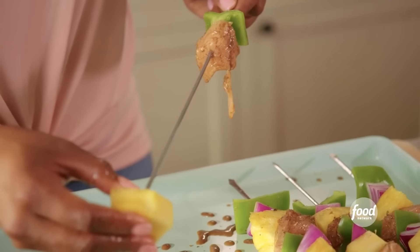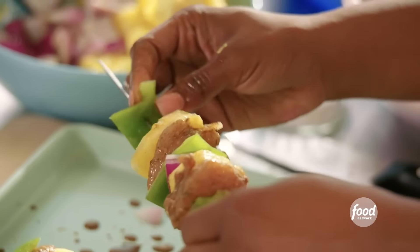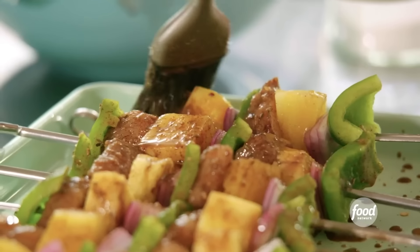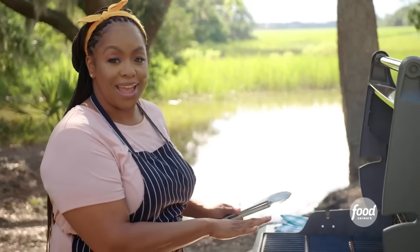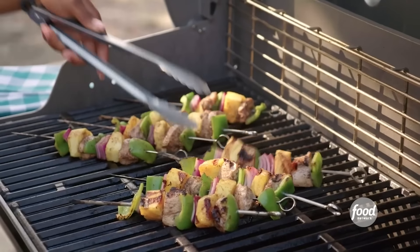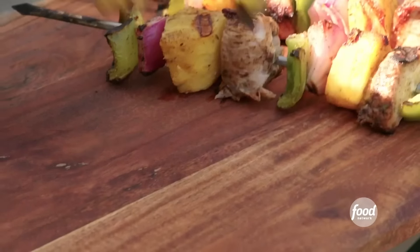I'm going to keep doing that pattern until I get almost to the end, then start another skewer. Get some of that marinade on the veggies, sprinkle a little more salt on top. These are done — it's time to get that grill fired up. I've got my grill nice and hot and sprayed it down with some cooking spray. Lay them diagonally across the grill grates. I'm going to cook the chicken for about 10 minutes. I want the chicken to reach an internal temperature of about 165. The yellow pineapple and char on the chicken is gorgeous.